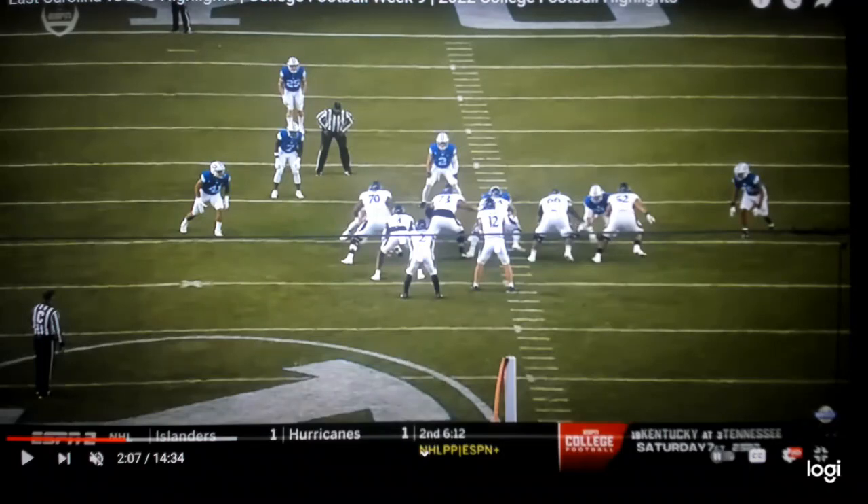Running back, your read is the first down lineman to the play side — that would be him. A nose guard or a shaded nose does not count; it's the first defender to the play side. He reads that defender: if he goes out, you make one cut and go in. If the defender comes in, then you bounce it outside. That's your read every time on tight zone.